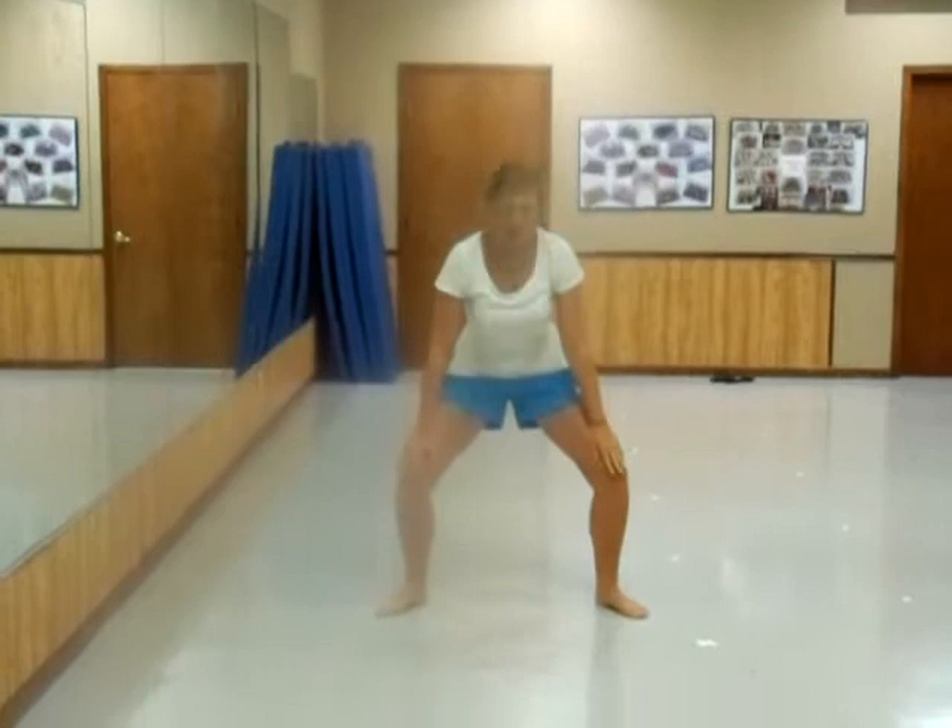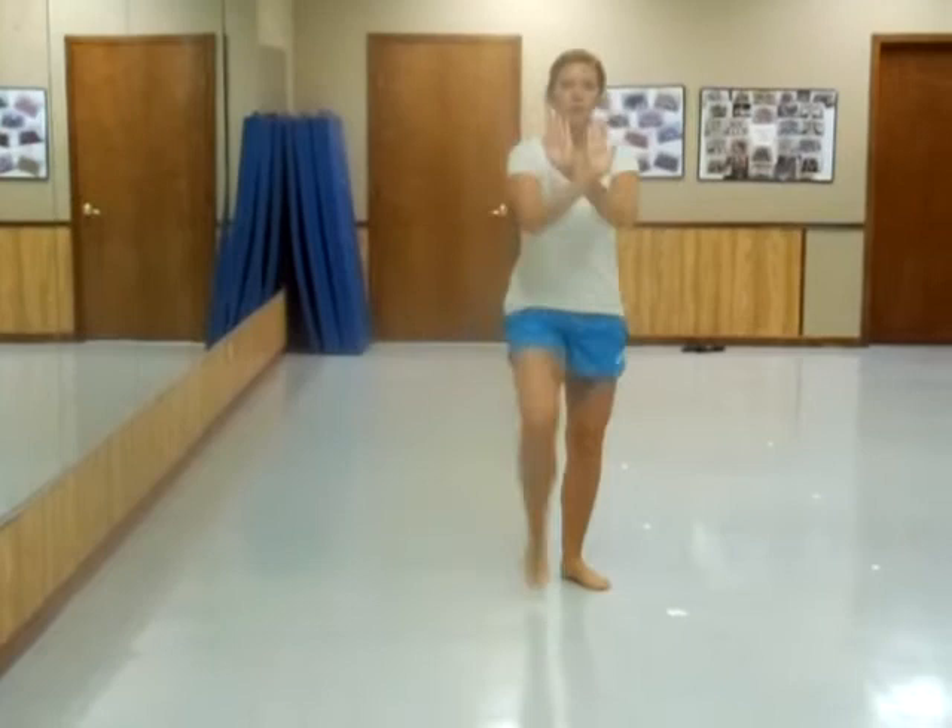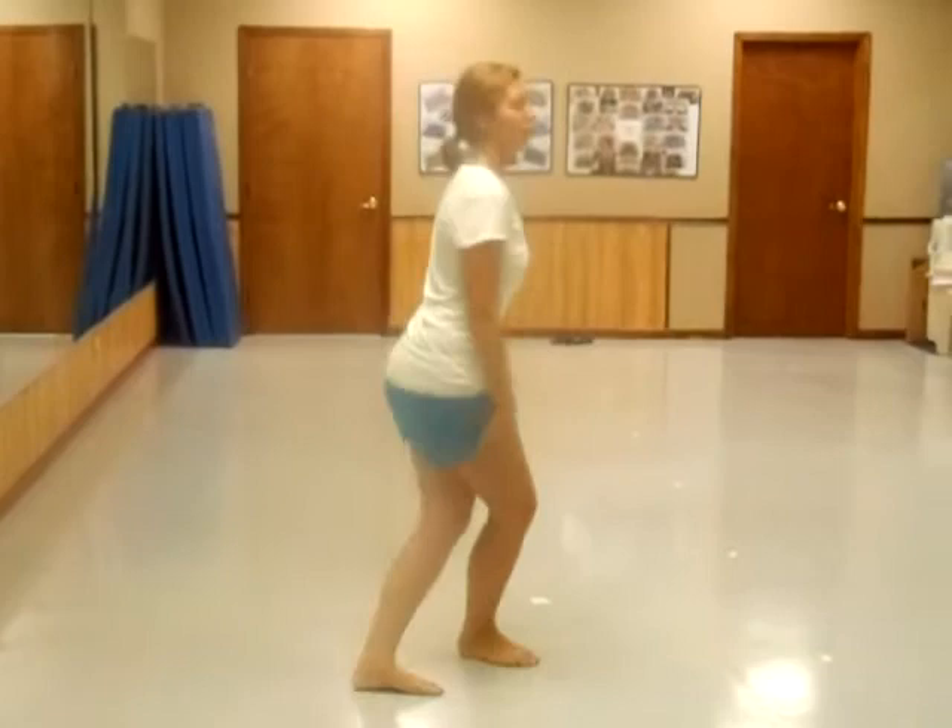Then legs out, head down, head up. Left leg comes to right leg, bring it back out, push your arms out, and turn to the side.